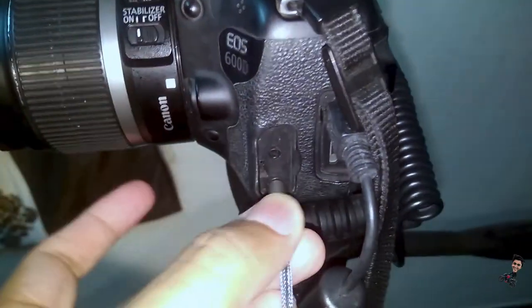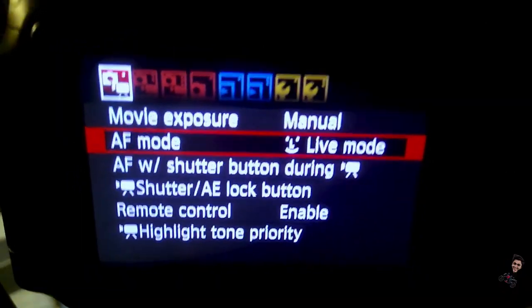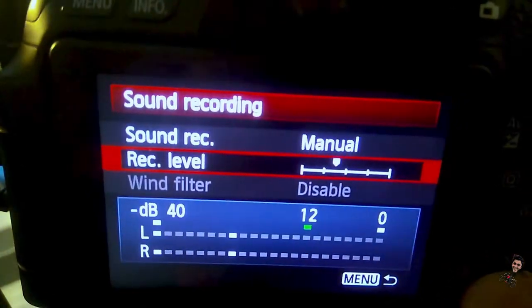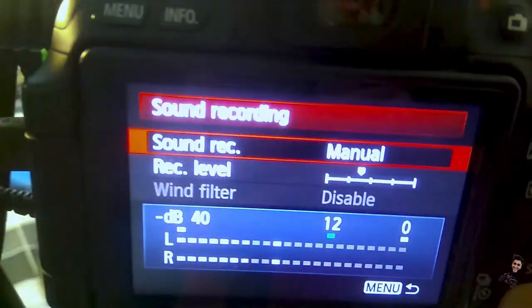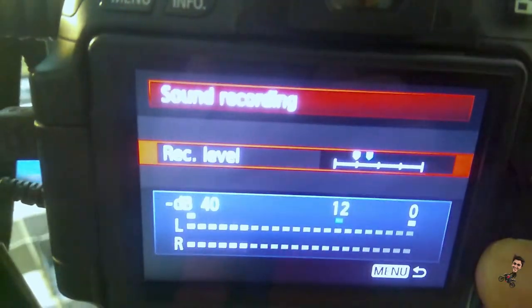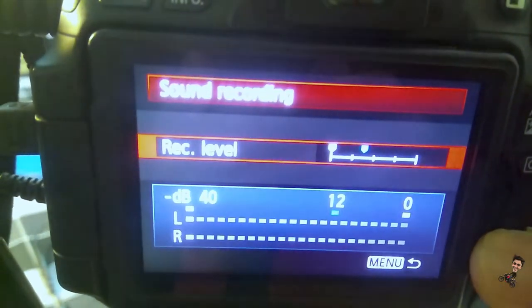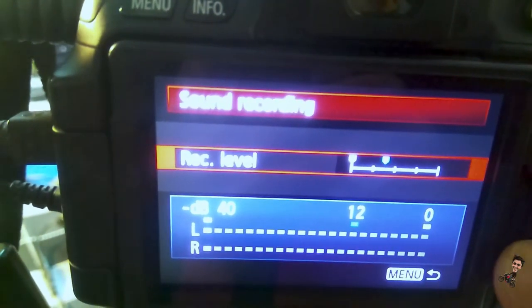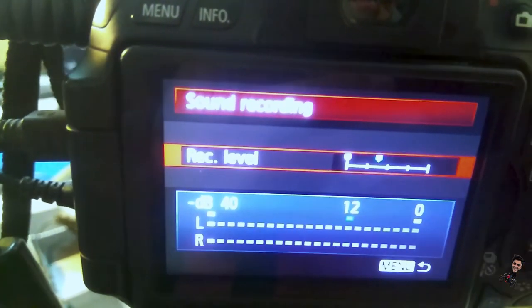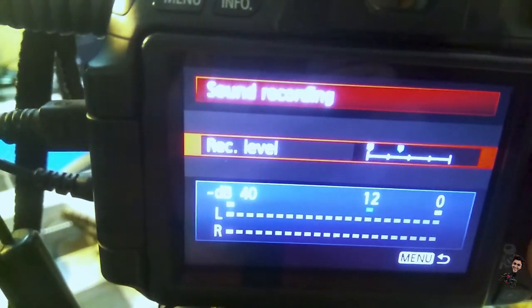Now connect the aux cable right into this port. All you need to do is go to Settings, go to Sound Settings, keep it in manual mode, go to Sound Record Volume, bring it all the way down to zero, then one step ahead, all the way down, and one step ahead, and click OK.